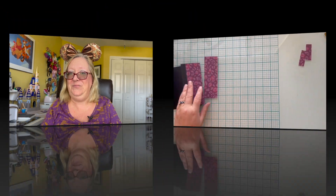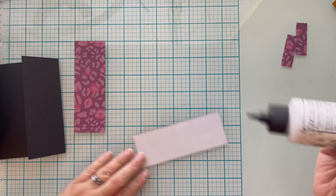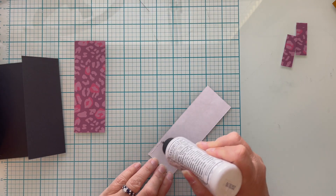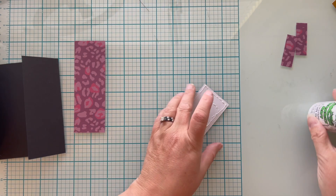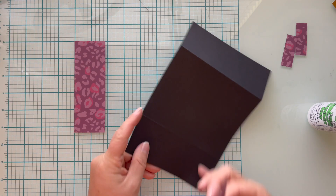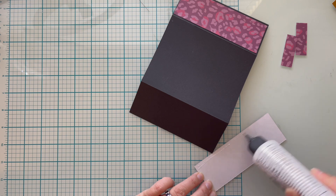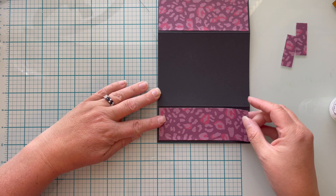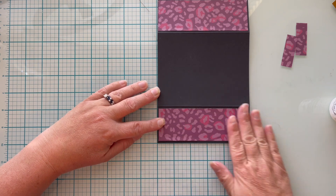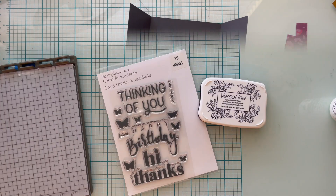Hang with me to the very end because I have a surprise for you. I'm using my very favorite Barely Art Precision craft glue to adhere my panels to my card base. A quick check to make sure everything lines up, and we're off to stamp the center.